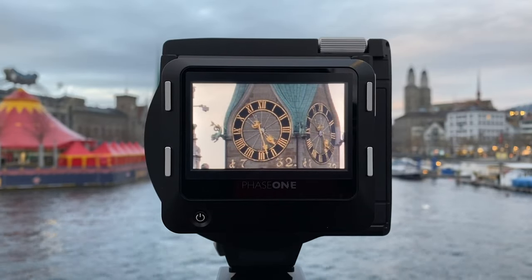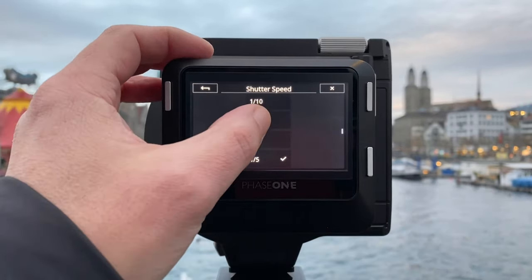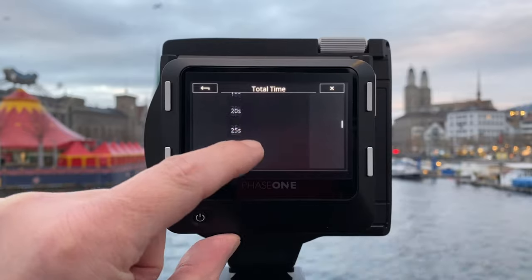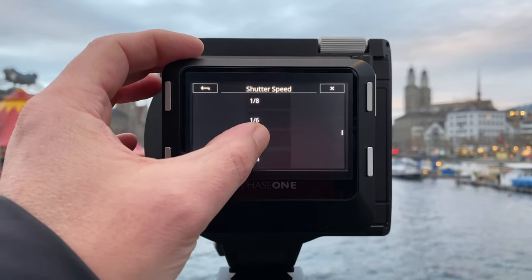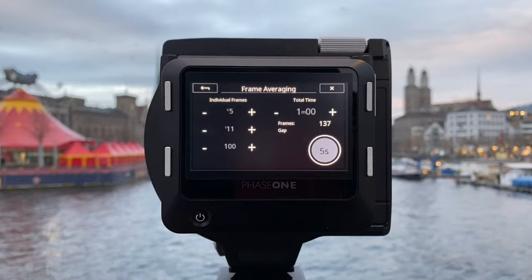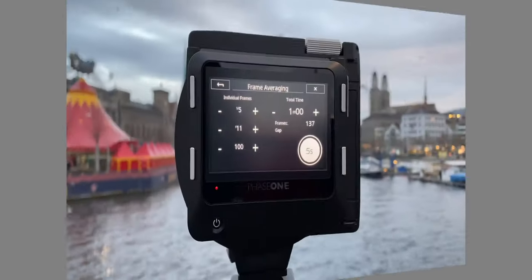I use pinch to zoom to control the sharpness of the image. I'm happy with the clock tower, so I go back into shooting mode. Swiping from right to left reveals a menu, and pushing the Sigma icon gives me the multi-framing feature. Multi-framing lets you specify the total exposure time — you can go up to several minutes. Here I set a single frame shutter speed of one-fifth of a second and a total exposure time of one minute. The IQ 4 then takes multiple shots and stacks them — in this case 137 frames stacked on top of each other.